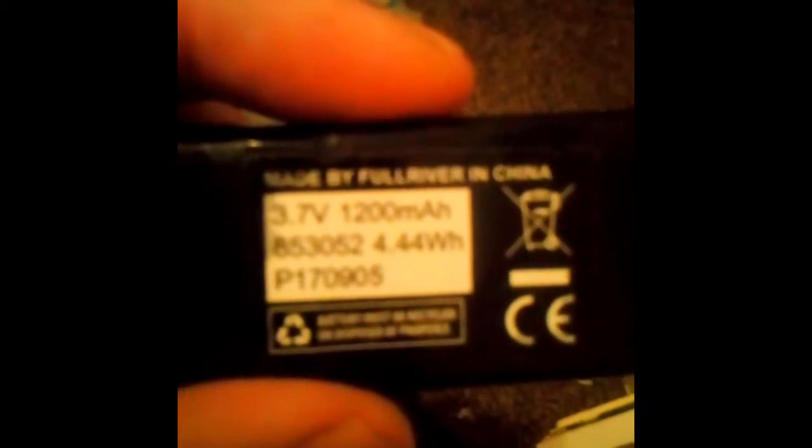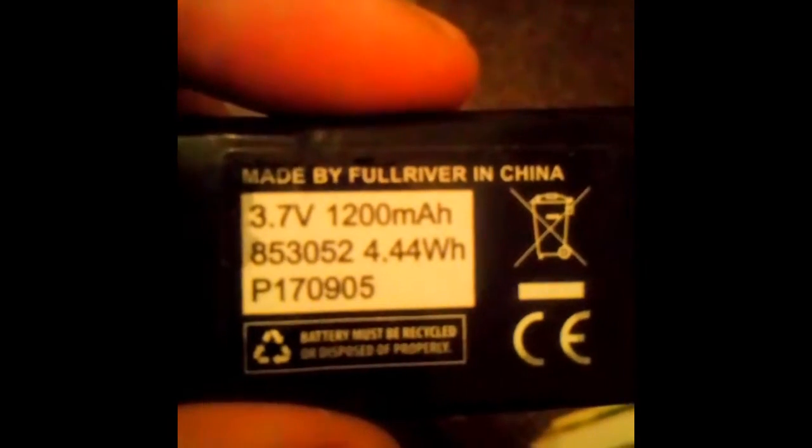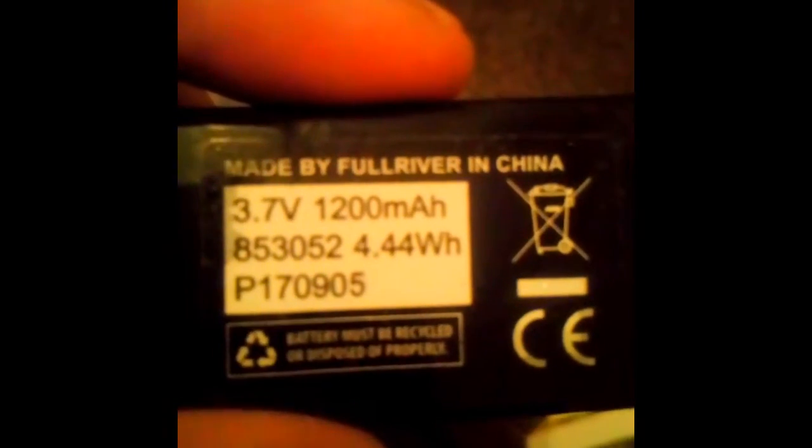Quadcopter blades — just what I need, so sorted for those. And a quadcopter battery — 3.7 volts, 1200 milliamp-hours — that'll come in useful. And one little charger for the battery, which is good.